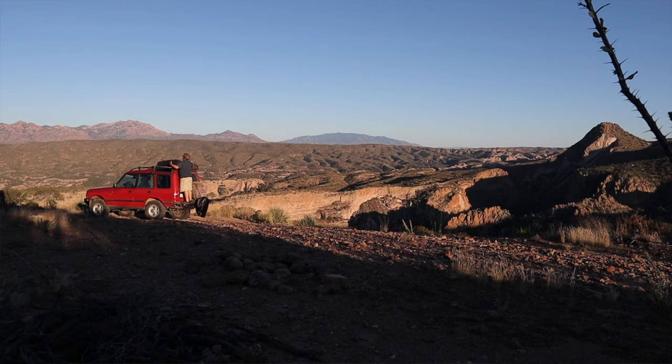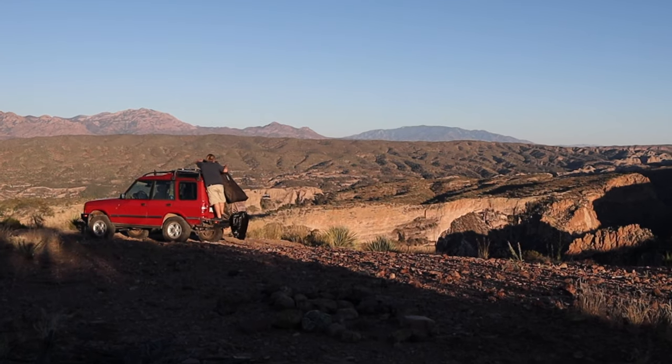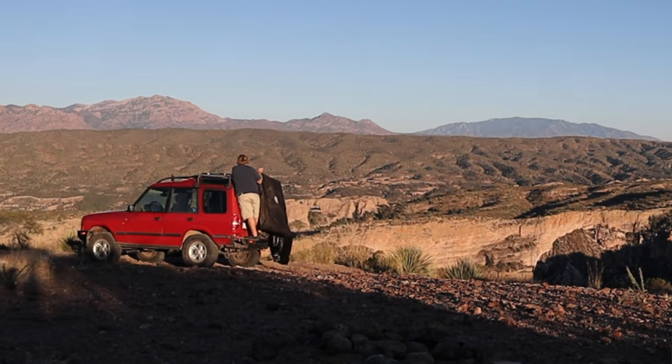For the most part, ours rides on the roof, unless Nicole is going out by herself, in which case it can fit easily crossways in the back. At 51 pounds and 56 inches across, it's not the easiest thing to have to lift up onto the roof of the Discovery.